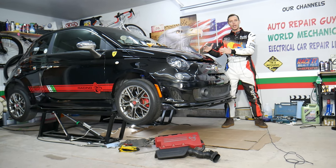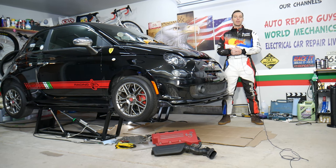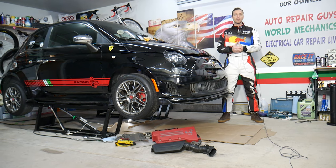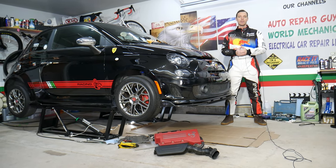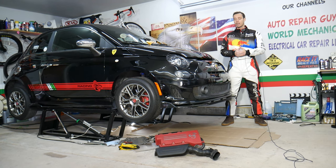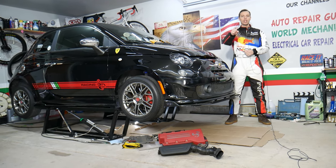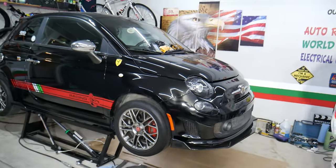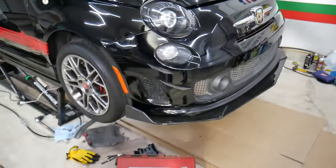Every single car we get here at the garage, we try to make at least two to three hundred free repair videos. Our mission at the shop is to save you as much money as we can. All we need in return — please subscribe to the channel and like the video so we can keep making these absolutely free videos. If you need to buy any parts or tools, including a knock sensor, check out the link in the description below — that's where we get all our tools and supplies, and we usually get a really good deal.